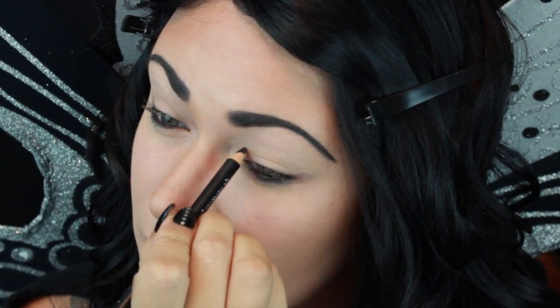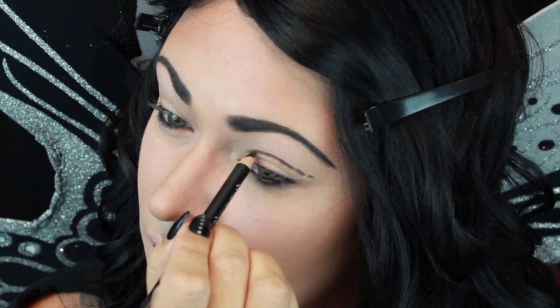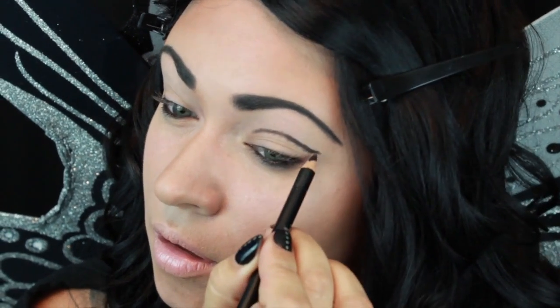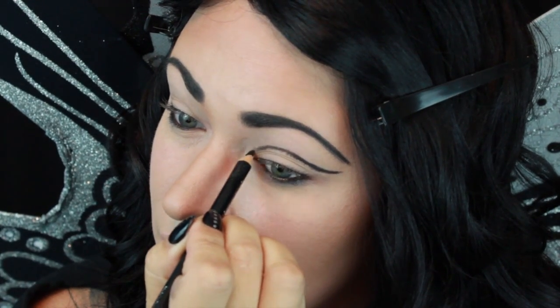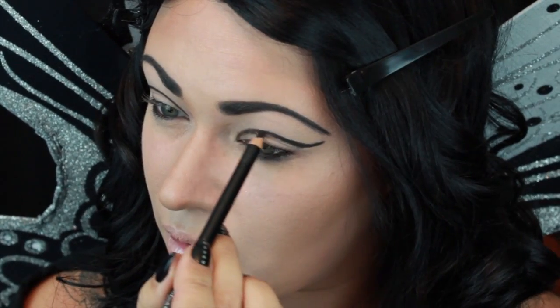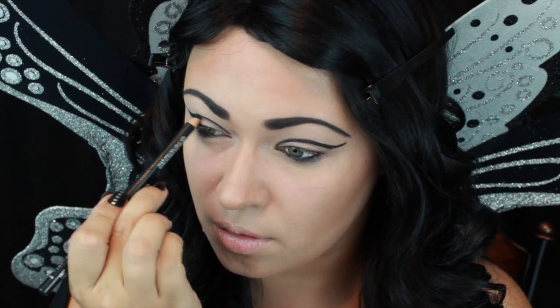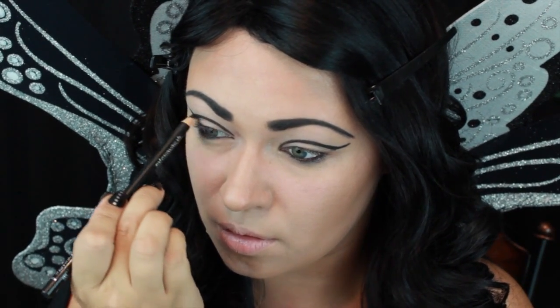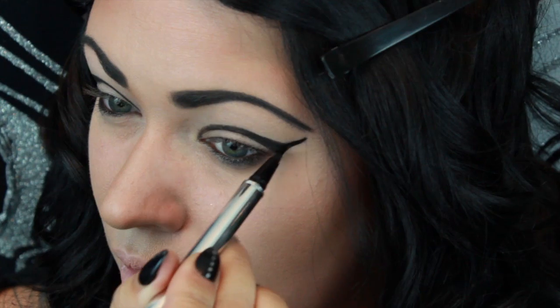Now I'm using that same black pencil and I'm drawing a winged outline right above my crease. And here I switched to a liquid liner.